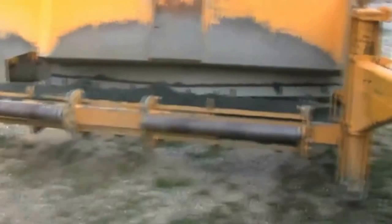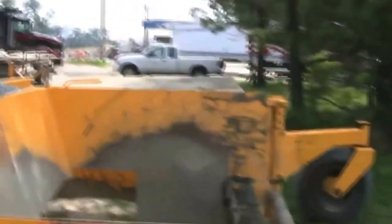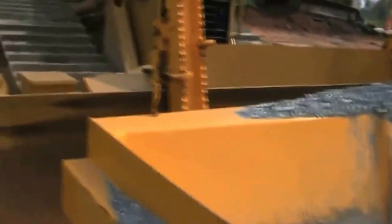The Curb Deep V Mold Board, an adjustable strike-off plate, is designed to roll the materials across the full width of the spreader at an even depth. This prevents material separation that can occur with traditional methods of base spreading.